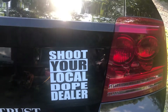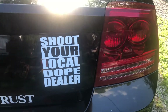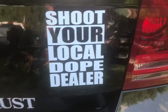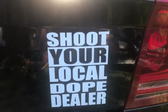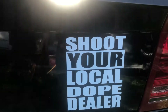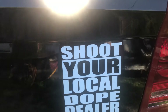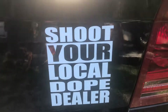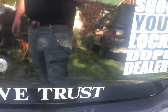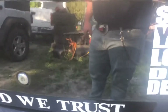Hey guys, Bubba Sawyer here coming at you with a quick video showing you some updates on the car. Installed this decal earlier — 'Shoot your local dope dealer.' I see the guy down from my work has got one of these cruisers, except his is brown and black. Looks like it might have been a state trooper car from Tennessee or something. Anyway, I decided to leave the 'In God We Trust' decal on the trunk because this is God's country.